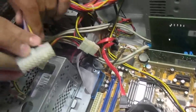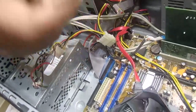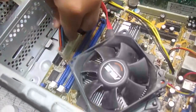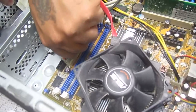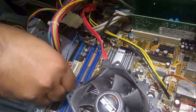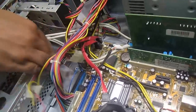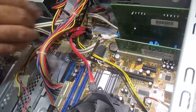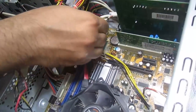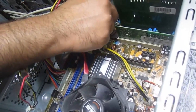Now we'll click the power supply connector to the motherboard. As you can see, this pin latches on here, so it goes in the same way you took it out. Just see to it that you snap it in place — just like that, it snaps. Good to go. Make sure that you have all the supplies put back in.